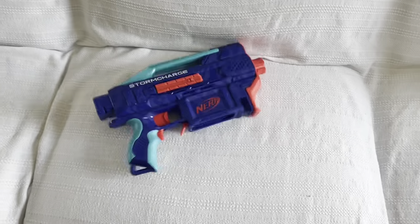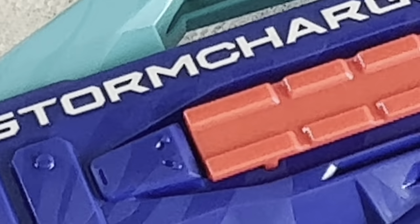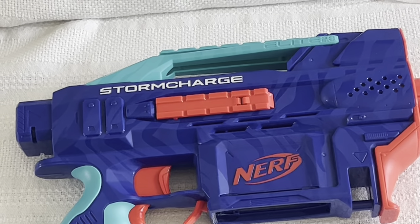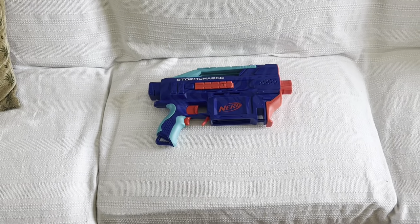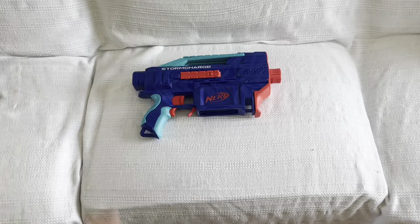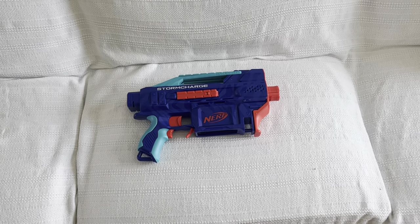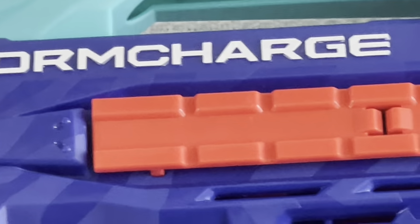So the Storm Charge — yes, the blaster is good. No, it doesn't work with 18-round magazines. And I really wish Hasbro would stop introducing problems into their blasters for absolutely no reason, just to give people a reason to complain about them. It's so easy to avoid this problem. The blaster itself, minus that one problem, is absolutely fantastic and I have no complaints with it.